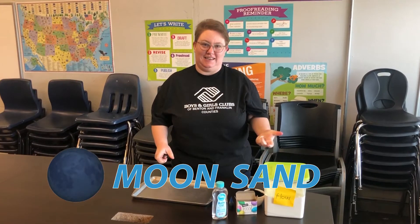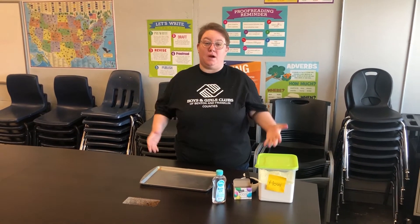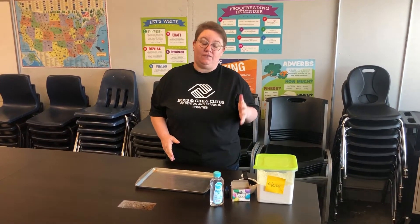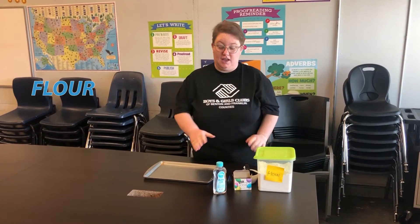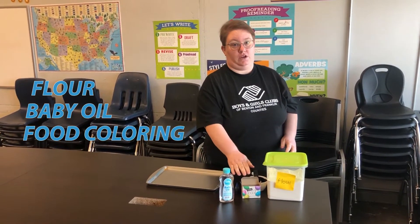Hi everybody, it's Jesse again. Today I'm gonna show you guys how to make this really fun, very messy project. It's called moon sand, and everything that you need you probably already have at home. The first thing you're gonna do is get out some flour from the kitchen, some baby oil, and food coloring.